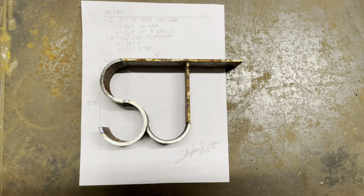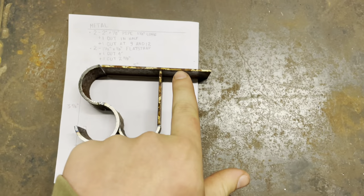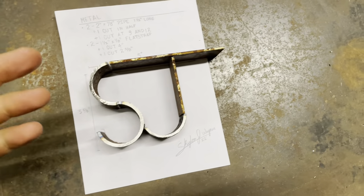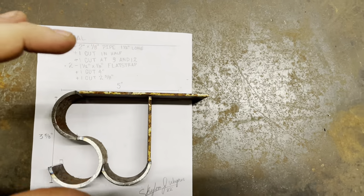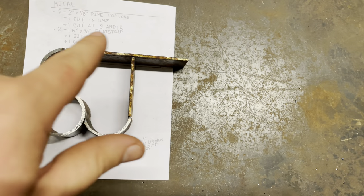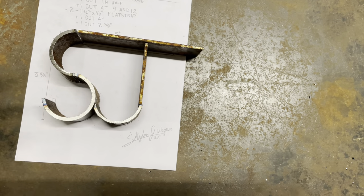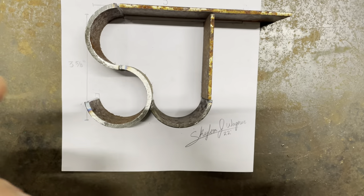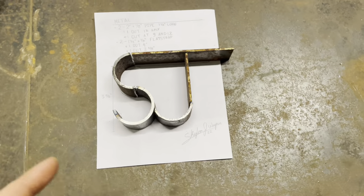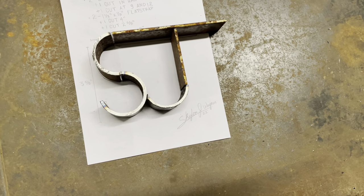So everything is cut out and grinded down. As you can see, I have it sitting on top of the template. The only thing that's different is I left this a little bit longer than I had it drawn, because I don't know what size I want the overhang on the J to be. But as you can see, I have the S, the J right here, and then on the bottom down here is a W. I know it's not very noticeable, but it's on there. I thought it was a pretty neat brand I came up with. Next thing we need to do is tack this thing up, weld it up, and we'll be done.